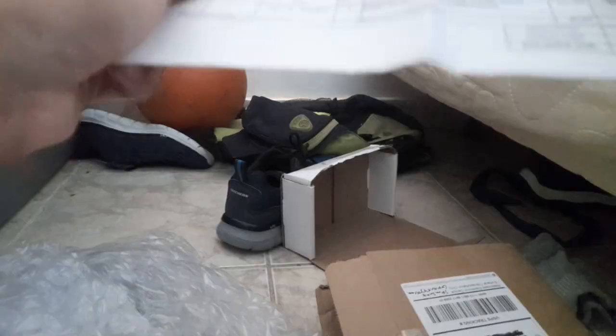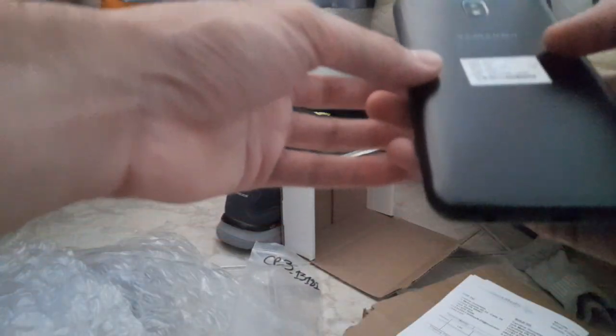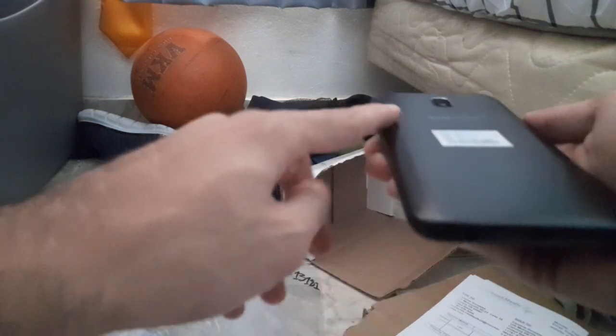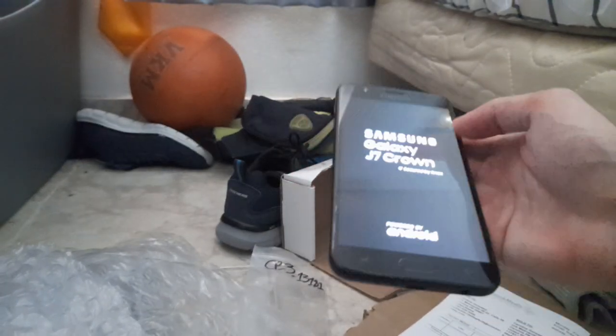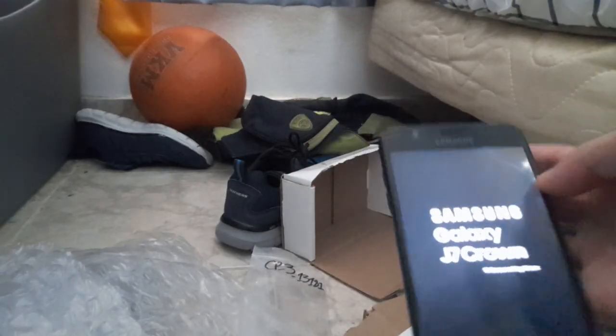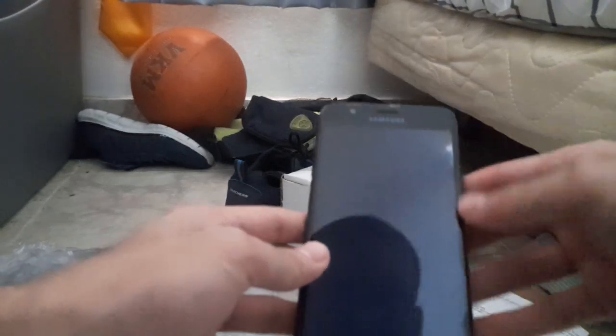There's the phone, and it's a Samsung Galaxy — cheapest. Other than that, it appears to be in working condition. This does work — we have life, it's turning on! Woohoo!